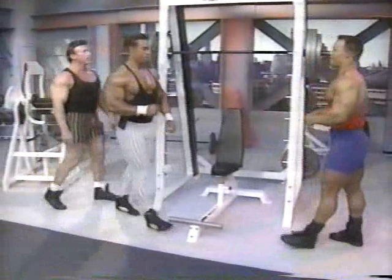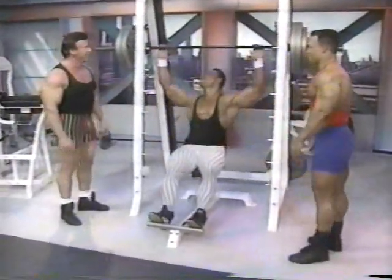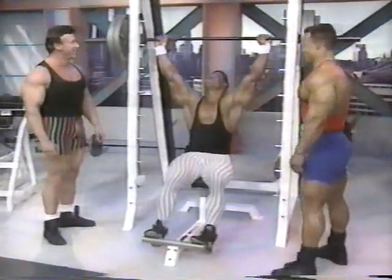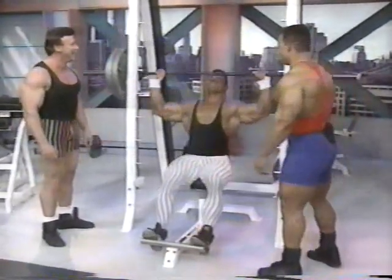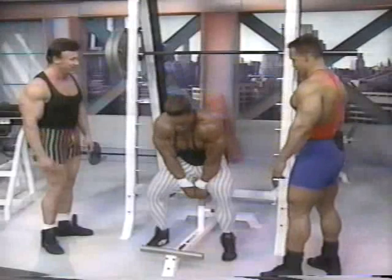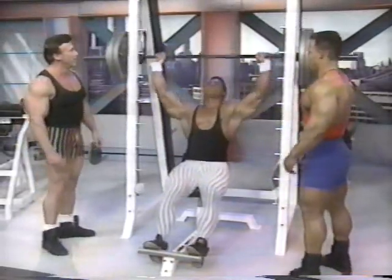The good thing about this is having the challenge. We're going to separate the men from the boys. All right, let's get it. I just don't want to pull anything. Here we go. Come on, Kevin. Drive it up. That's it.